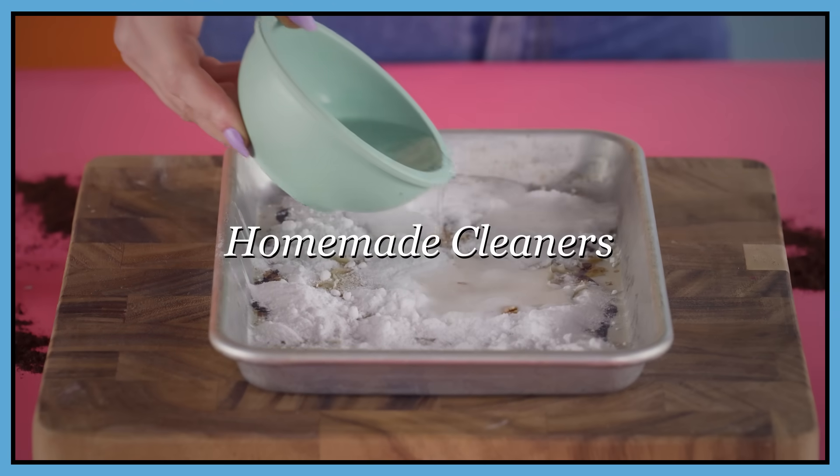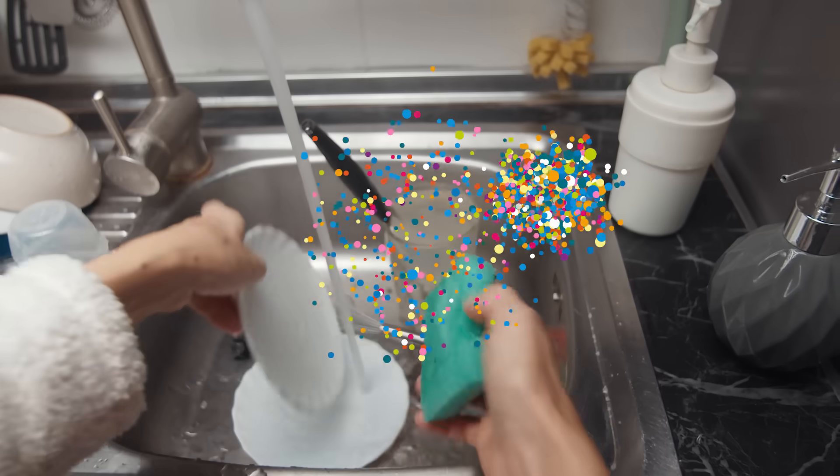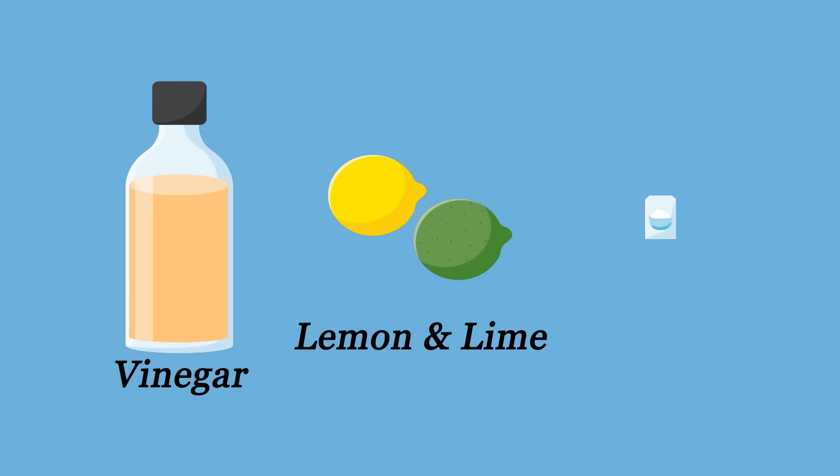Hi everybody, welcome to Chemists in the Kitchen. Today we all made breakfast and we have a huge mess on our hands. We're going to be talking about the chemistry of cleaning. We all have some household cleaners that we want to try — things like vinegar, lemon and lime, and baking soda.